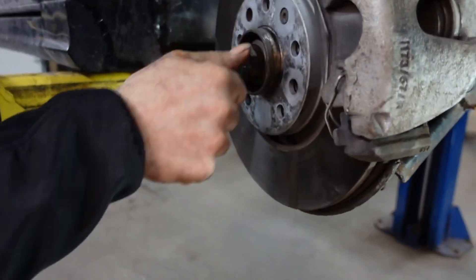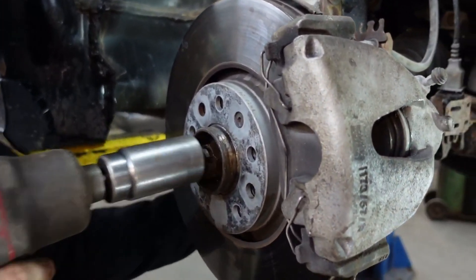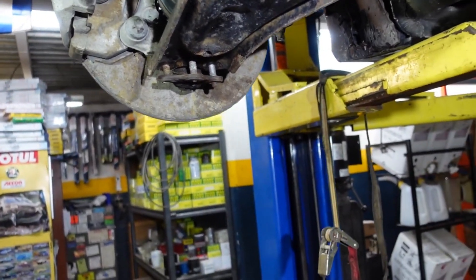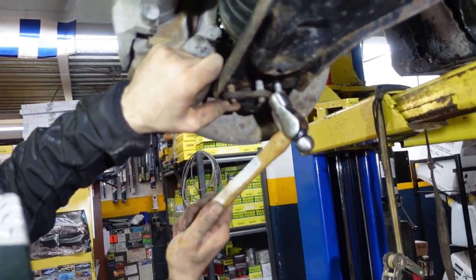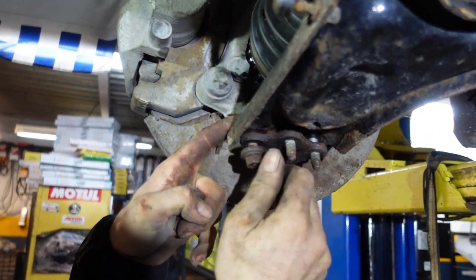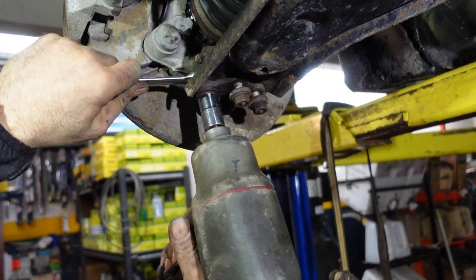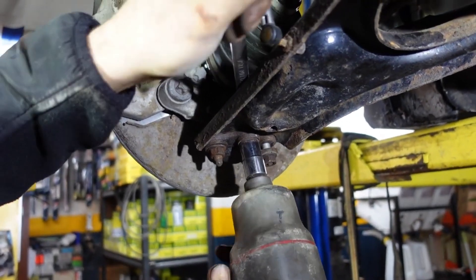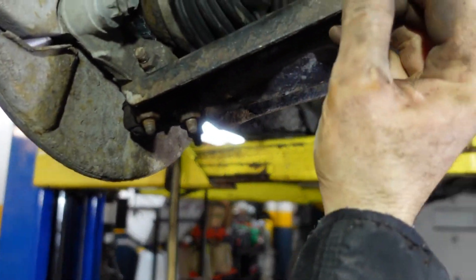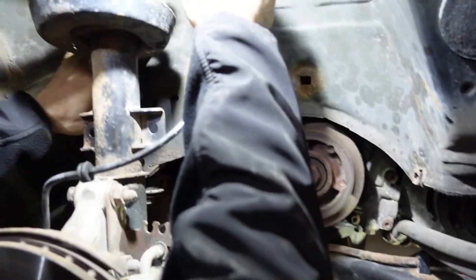Tighten the nut, put the link back in place, push it back in place, and put back the ABS wire in place.